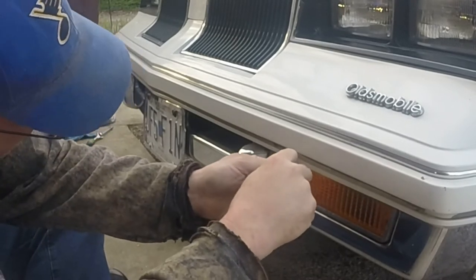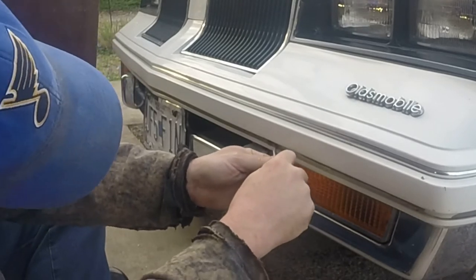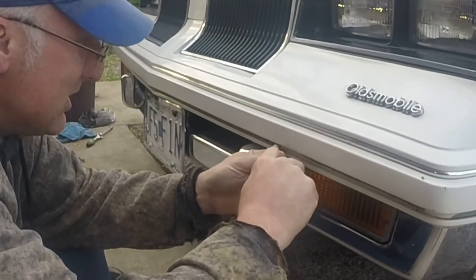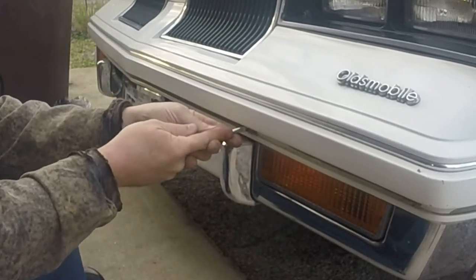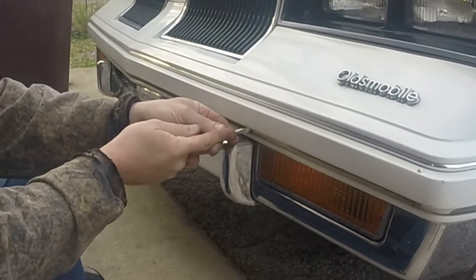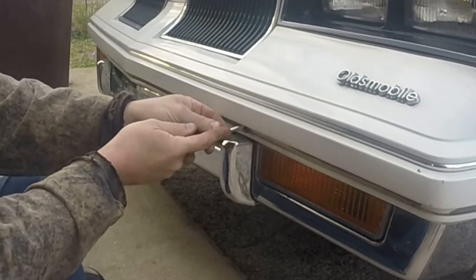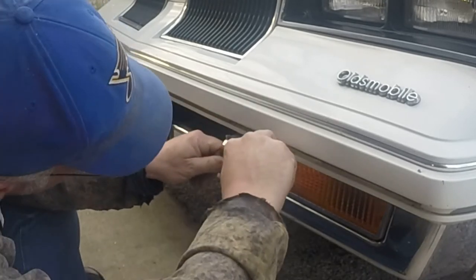I'm not sure what the best plan of approach is, although this is working a little bit — just kind of pushing it. So I think that's what I'm going to do, and then I'm just going to do this to the whole bumper, and then we're going to get the new insert put on.